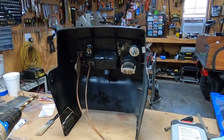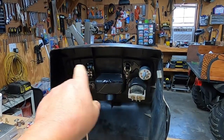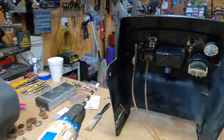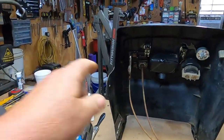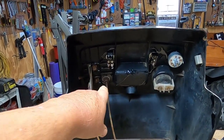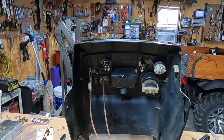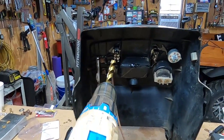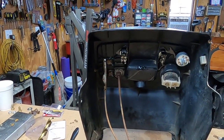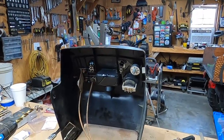Before I get crazy with the sander, I wanted to test fit. I got some new switches and a new throttle cable. What we're going to do is reuse this part and just replace the cable. I've got a new choke cable. I put the old ones in there just to make sure. I did have to drill out for those two switches, but that wasn't a big issue. It looks like I got everything fitting.